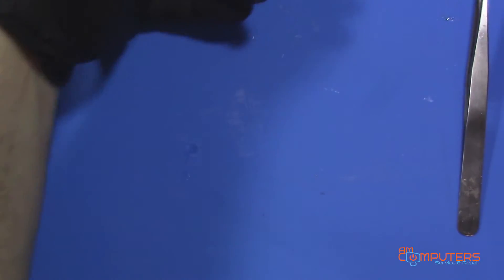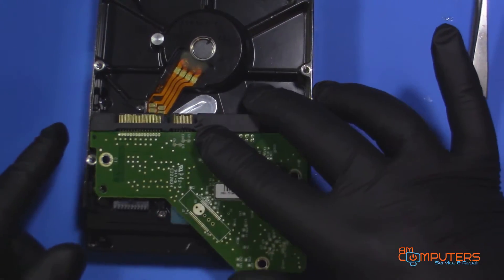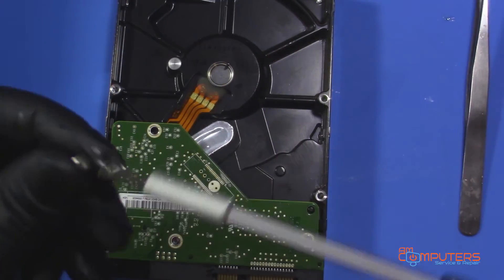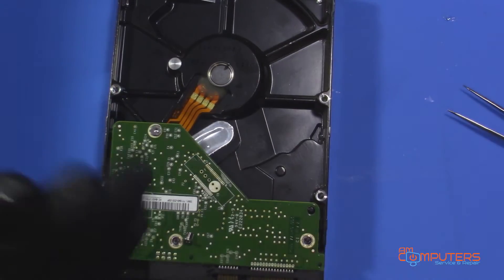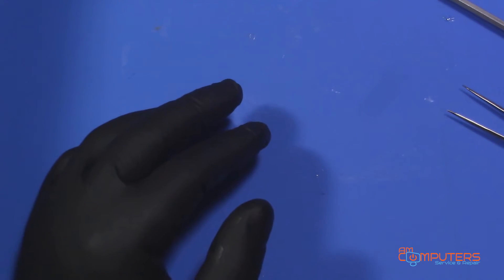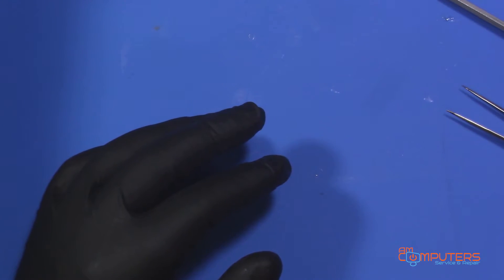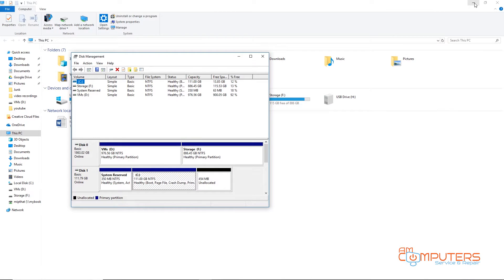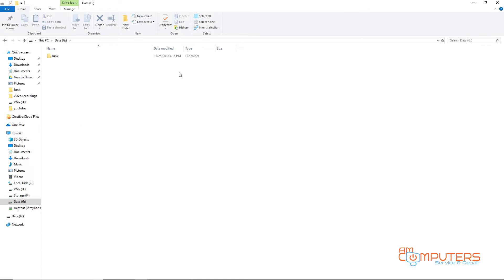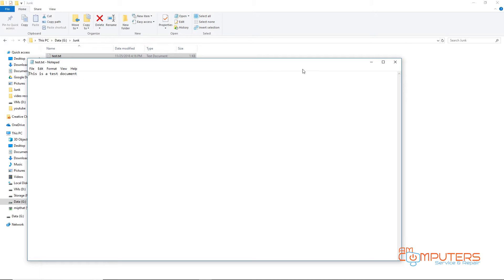This is our donor board. I'm going to put it back on and put it back into the hard drive dock, hit the power button, move to the display capture, and see if we get anything. There we go — now we have data back: a folder called 'junk' and a test document that says 'this is a test document.'